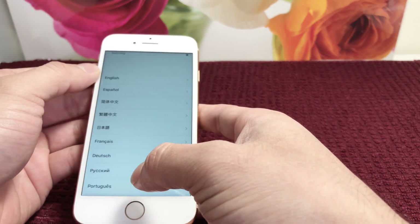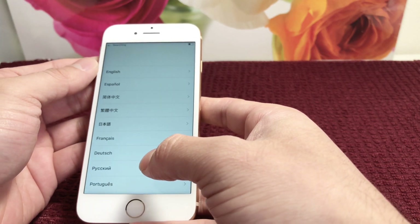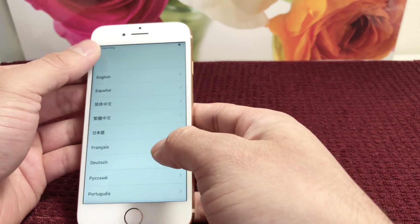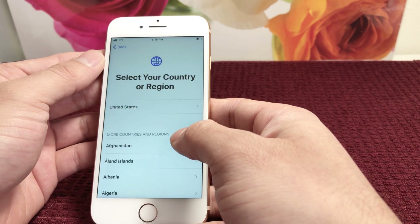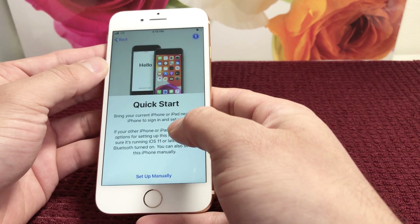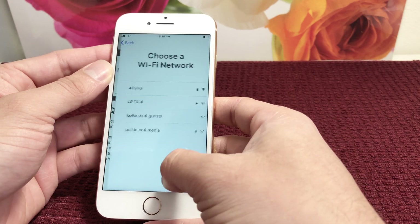We'll go ahead and set the phone up. As you can see, it's searching for the SIM card. We'll go ahead and select our language, then our region, and then we're going to do a quick start — set up manually. Click on that.